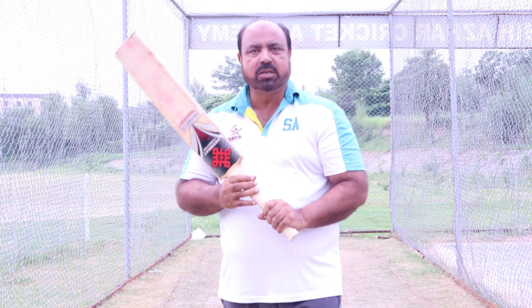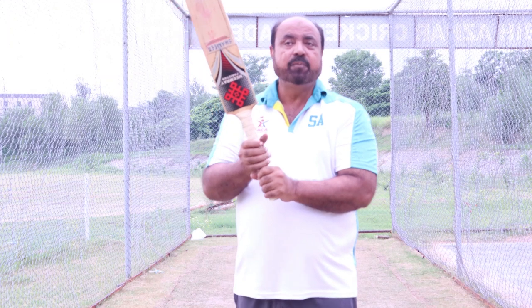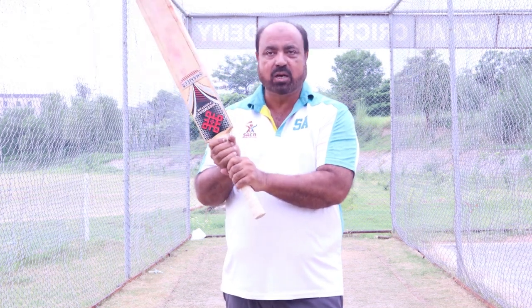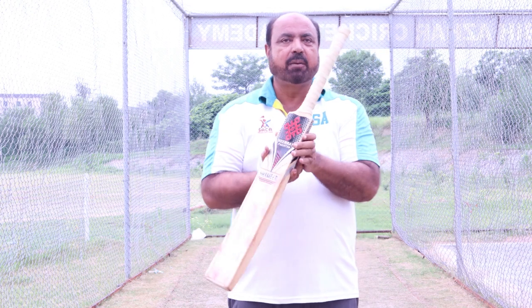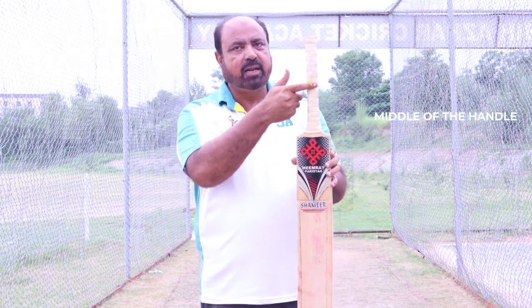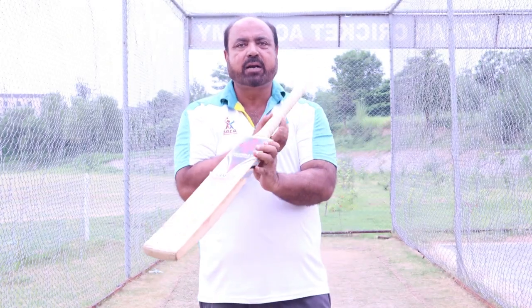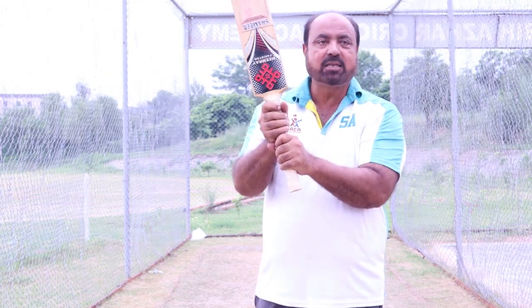The important thing is the bat hold — listen and take note. This is very important. We are trying to explain to you the importance of where you position your hands on the handle. The handle has a top, a middle, and a bottom. You have to decide where on the handle to place your grip — most commonly at the center of the handle.